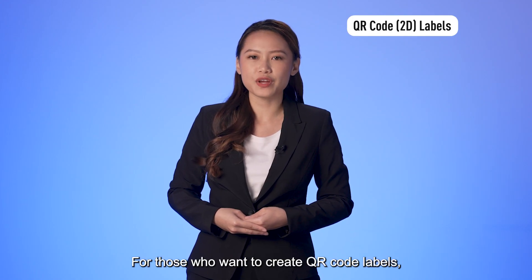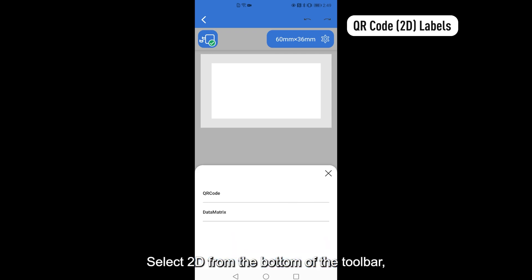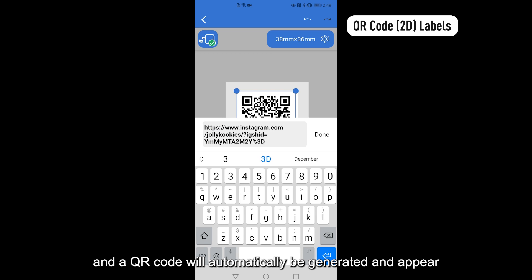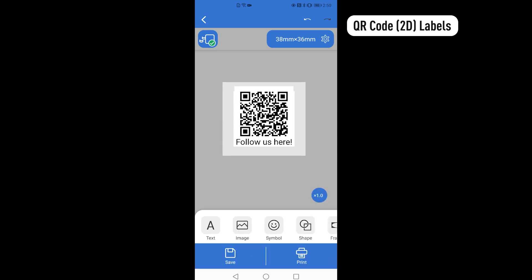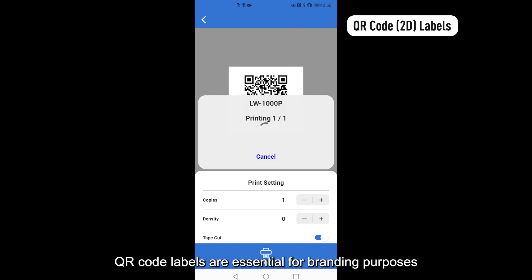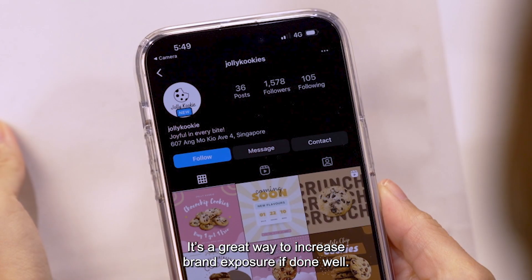For those who want to create QR code labels, here are the steps using the Epson Label Editor mobile app. Select 2D from the bottom of the toolbar. Tap on QR code. Paste your company link into the text box and a QR code will automatically be generated and appear in the label creation workspace. After adjustments are done, tap on Print to print the labels out. QR code labels are essential for branding purposes as they enhance your marketing efforts. It is one of a great way to increase brand exposure if done well.